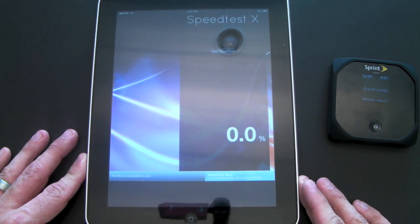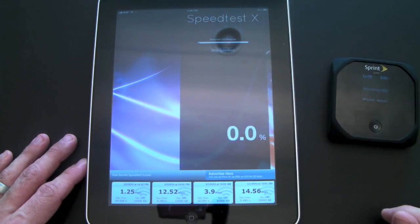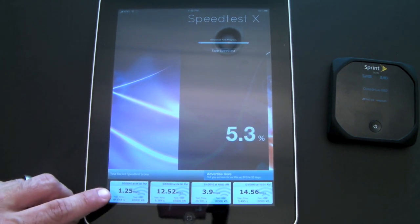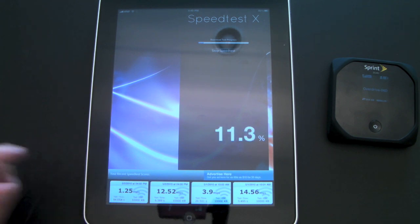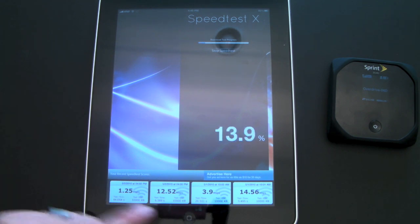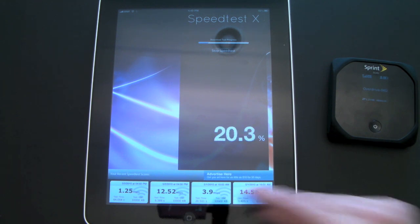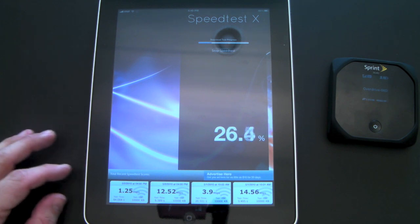Unfortunately I don't have 4G to show you just how incredibly fast that speed is. I'm starting the Speed Test now. You can see in the bottom left-hand corner I got 1.25 Mbps earlier — that's pretty slow compared to 12.52 from my home Wi-Fi, and 3.9 on 3G from the AT&T service on my iPad. It's relatively slow.